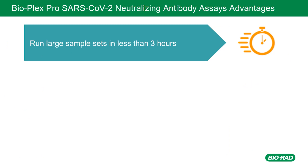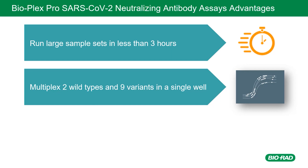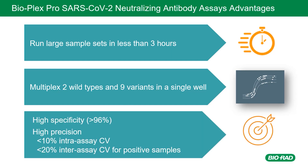Here are the benefits you gain by using the BioPlex SARS-CoV-2 Neutralization Antibody Assays. The short and easy assay protocol enables you to run large sample sets and produce results in less than three hours, saving you precious time. The multiplex format allows you to measure neutralizing antibody responses specific to SARS-CoV-2 wild type and nine variants simultaneously in a single well, giving you a high-throughput method to increase your lab's workflow efficiency. With over 96% specificity, less than 10% intra-assay precision, and less than 20% inter-assay precision, you can be confident in the quality of results across a wide range of neutralizing antibody responses over time.